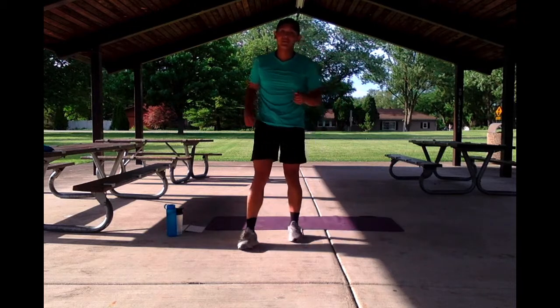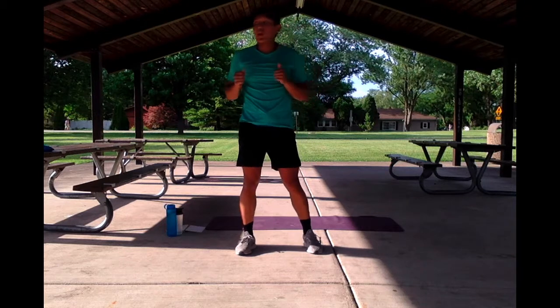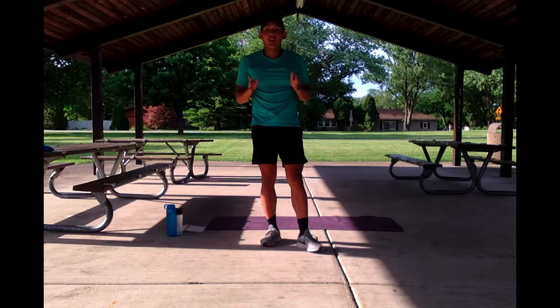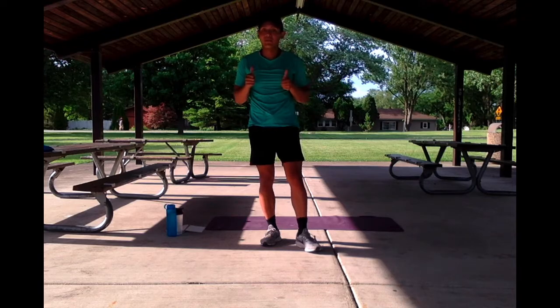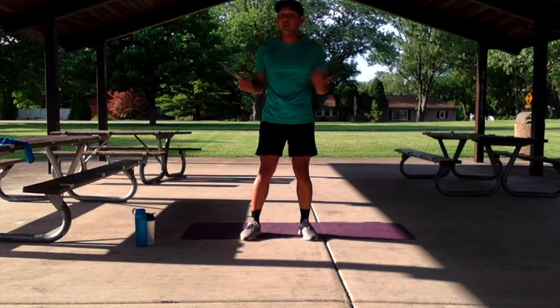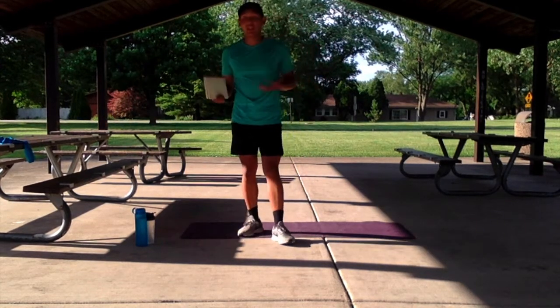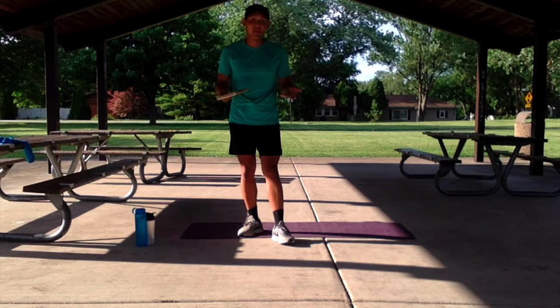Alright guys, now if you need anything before the main workout, grab some water, grab a towel, get ready. Just pause this video, I'll be all set for you when you're ready. Alright guys, hopefully we all have our water, our towel, anything else that can make our workout nice and comfortable. This is going to be a nice sweater, so just get ready for it.